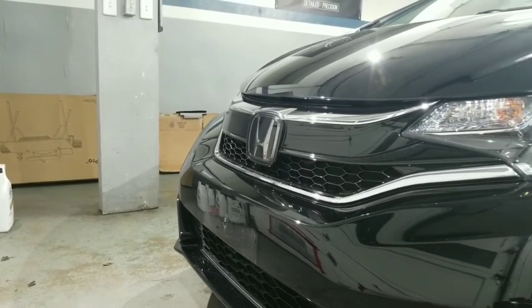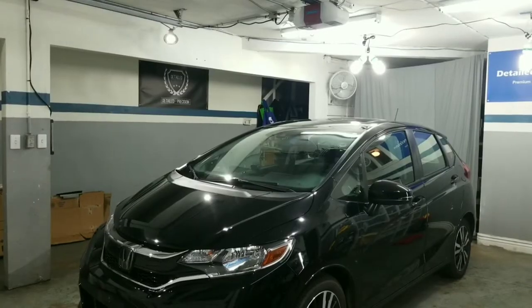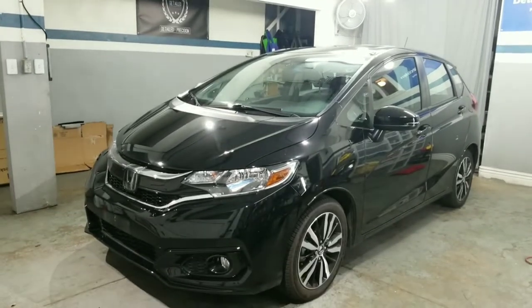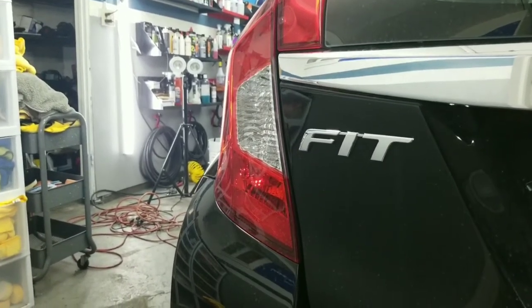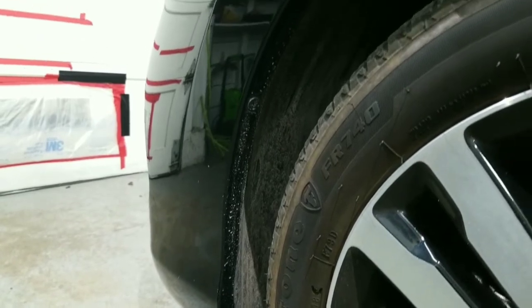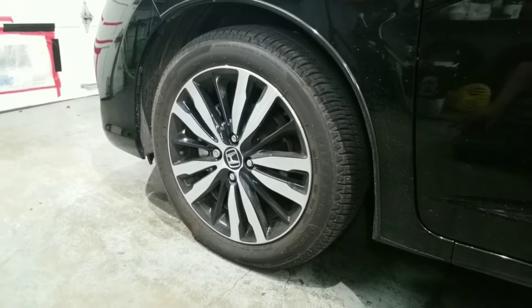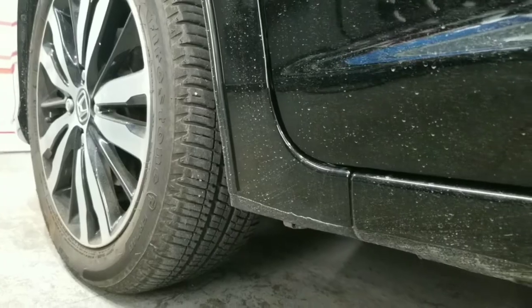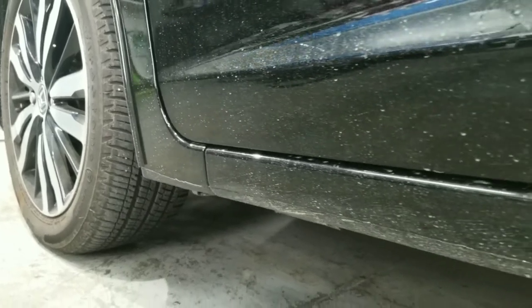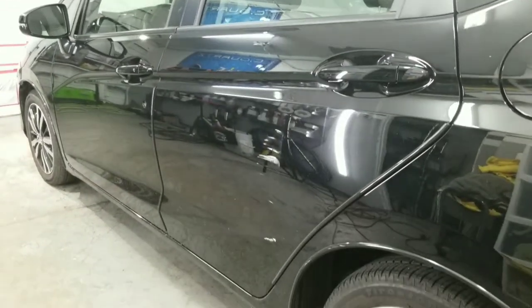I'm going to be showing you guys how to fix and reapply a ceramic coating to a panel that's been damaged. A little background history about this car — it's a 2017 Honda Fit. This customer brought the car to me brand new to have the whole car ceramic coated, and it's been about two years now. He daily drives it, parks outside, he's always on the go with the car. The damaged panel is going to be his driver's side passenger door — he accidentally reversed and hit something.